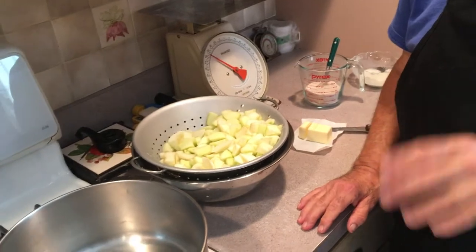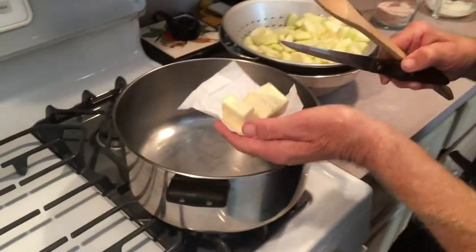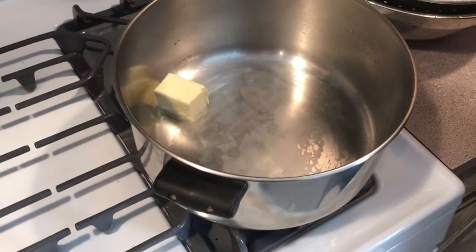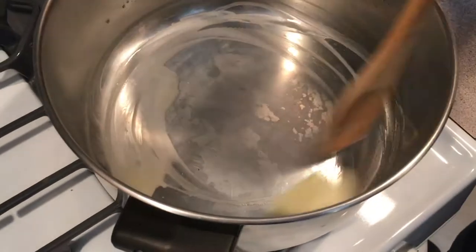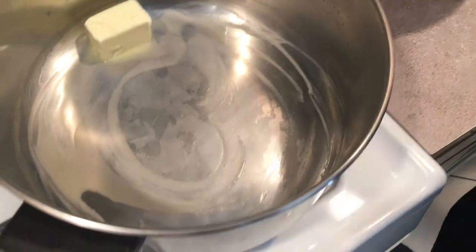I'm going to cook these a little first, just soften them up a little bit. We're going to start by putting our butter into the pan and melting that down a little bit. All the ingredients and amounts will be listed in the description.